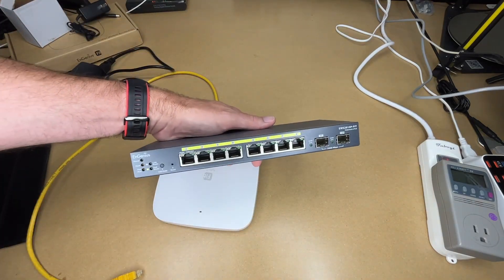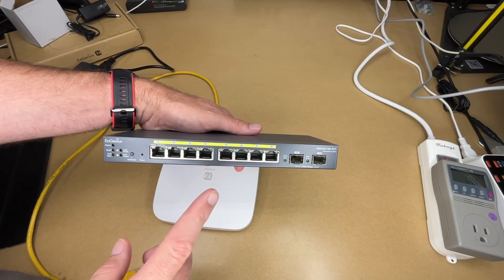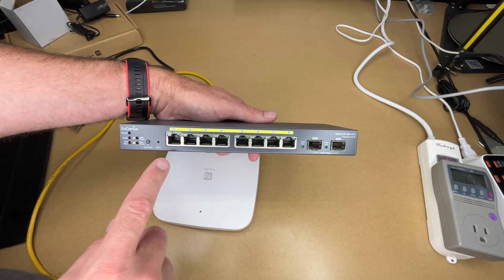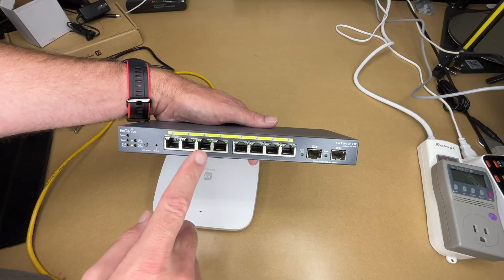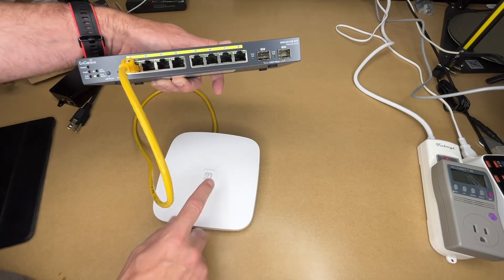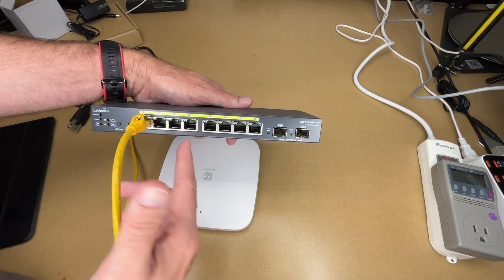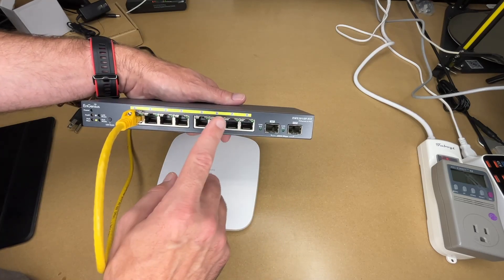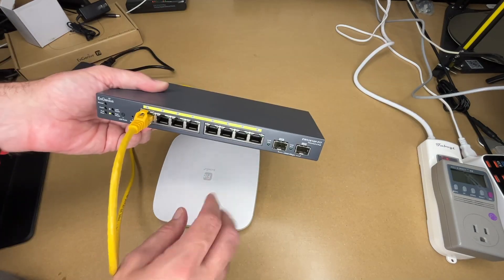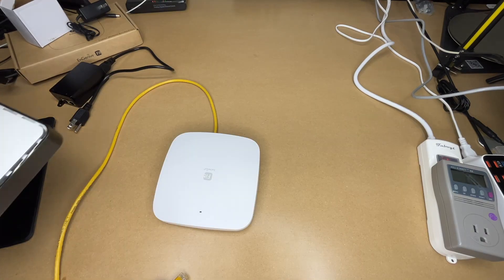The best option if you have multiple access points is something like this — the Engenius EWS 2910P Fit, an eight-port POE switch, also sent to me for previous videos. When you plug the access point into the switch, the switch provides both power and network. If you have four access points you can power them off four ports, and you could also use the other ports for POE security cameras, phones, or run up to eight access points off it — the cleanest and most economical solution for many devices.